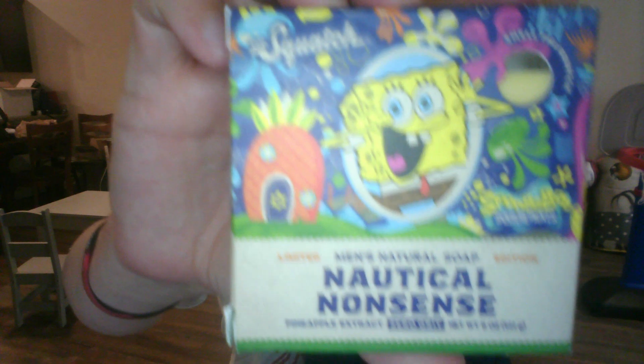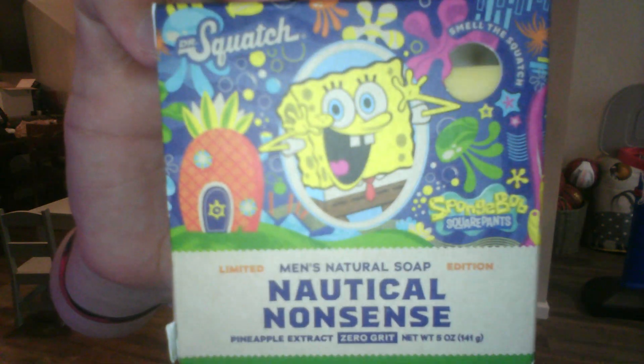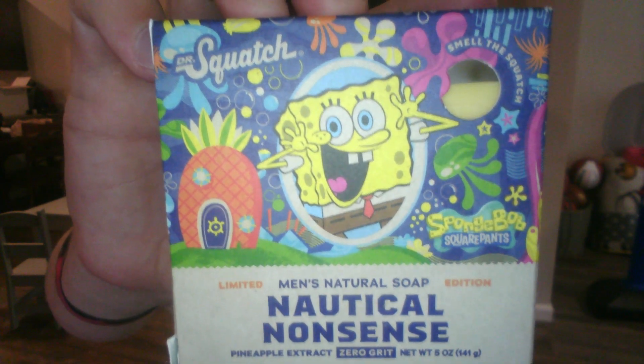Dr. Squatch did a home run job. This is one of the best artworks that I have seen from Dr. Squatch, especially in just a one brick instead of a whole collaboration.